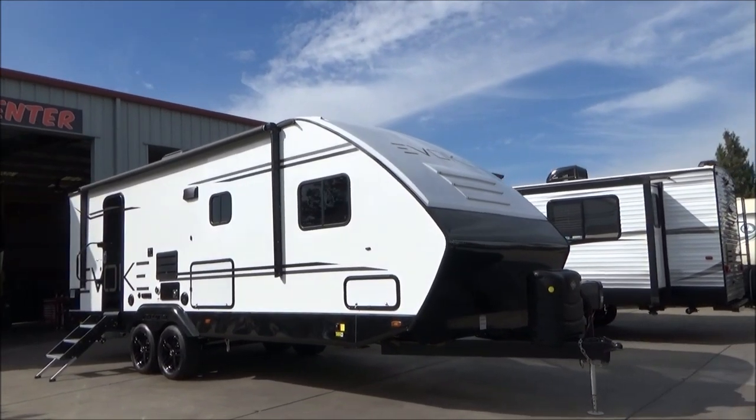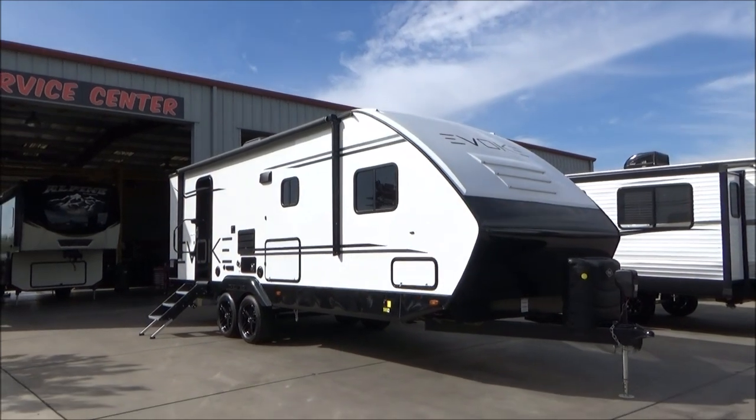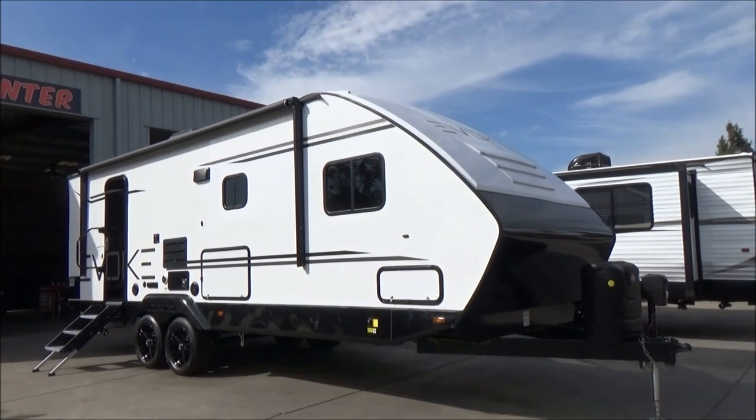Hello everybody, Tony with the Furlotto Group. Today I'm going to take you around and through our 2020 Travelite Evoke Model A. I'm going to cover all the specifications and features that I can during this video, but rest assured I'm missing some, so come on out and check it out.